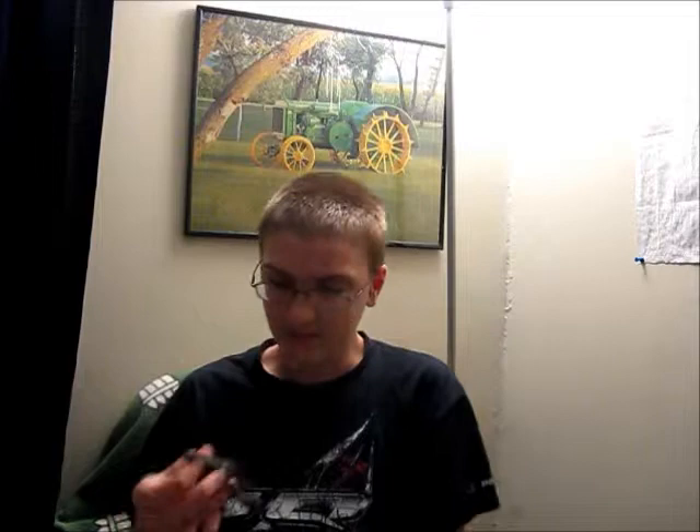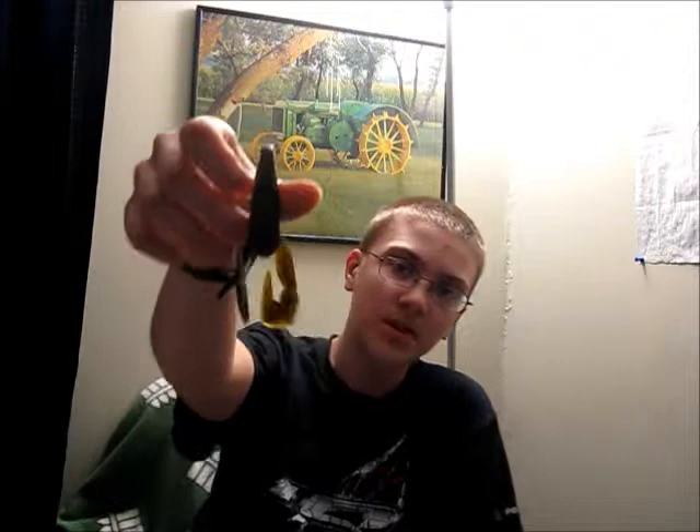Next up we have a Berkley Power Bait Power Claw in Green Pumpkin — although I think they mixed up the label because this does not look like Green Pumpkin. It looks more like brown with black flake. This thing has a really nice design. It doesn't really smell like garlic anymore because I've had them for a couple years, but they're supposed to smell like garlic. Just flapping it around you can see the action that it's got.